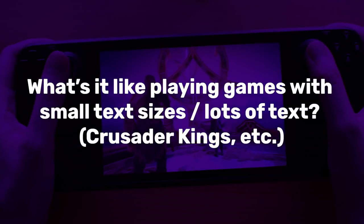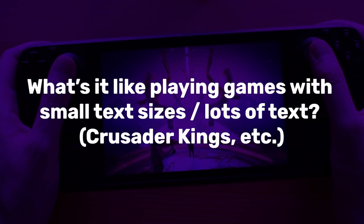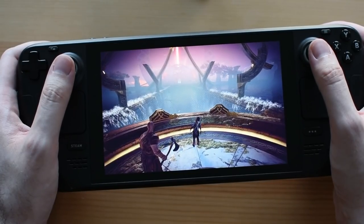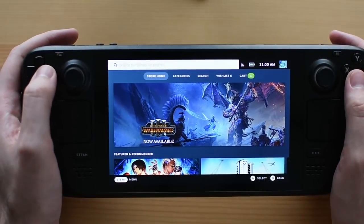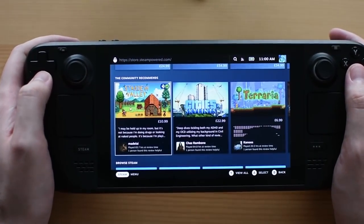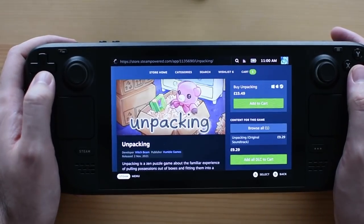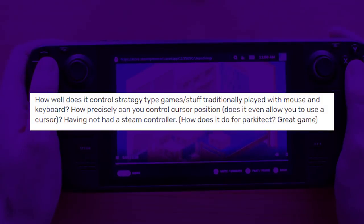From various users: what's it like playing games with small text, such as Crusader Kings 3? It's obviously nowhere near as easy as doing it on a monitor. The game I squinted at most was actually Deep Rock Galactic, which has some quite small text. However, the Deck has a cool zoom feature — if you hold the Steam button and the left shoulder button, it dynamically zooms in and you can move around the zoomed area. Not ideal if you're doing something intense, but very helpful for reading text in a strategy game.